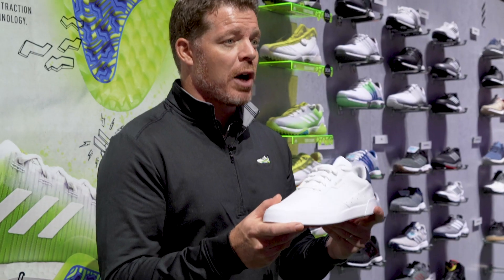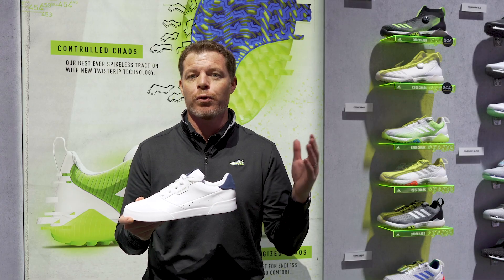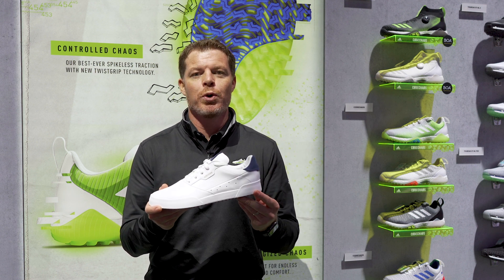The great thing about this Adicross Retro is you look super cool off the course but you can blend onto the course as well — go throughout your round, keep that shoe on your foot, head home and look just as cool doing all of it.